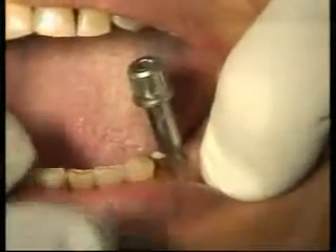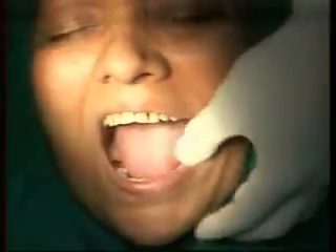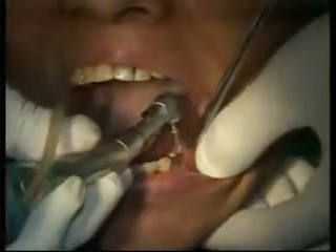After seating, normally this never happens — you get complete torque. But in this case my implant is turning round and round. I may have two choices: either go to 3.7 by 12mm after removing this, or change the position slightly and make a new osteotomy nearby. What should I do? I will try a little drill here first before I change the osteotomy site.